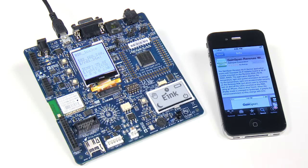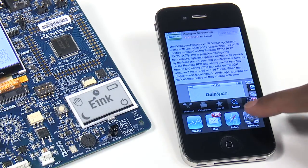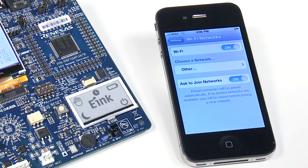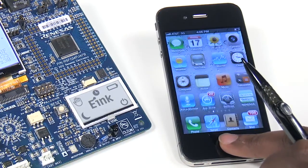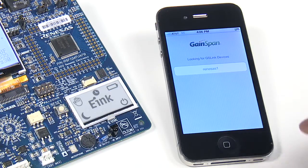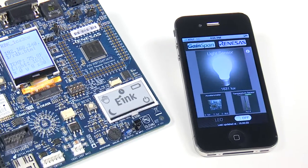Go to the iTunes Store and search for Renaissance. Download and install the application, and after installing, enable Wi-Fi on the iPhone and select the RDK_XXX network. Once connected, launch the application. The application will use Bonjour to discover the RDK service called Renaissance One. Select the Renaissance One button, and the application will connect to the RDK board.